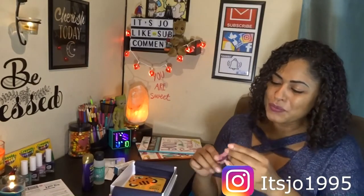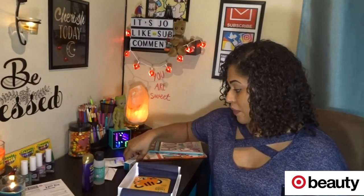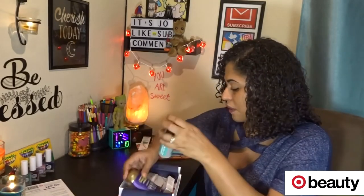This looks cute — CoverGirl Melting Pout, it's a gel liquid lipstick. I'm not sure what color it is but I will try it on. Play by Sephora, I love you, but the Target Beauty box I really, really like. I got seven items in my Target Beauty box, and the Play by Sephora you only get six — but I'm still very happy with all of this stuff.